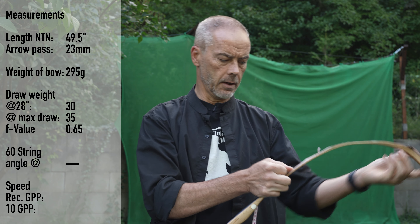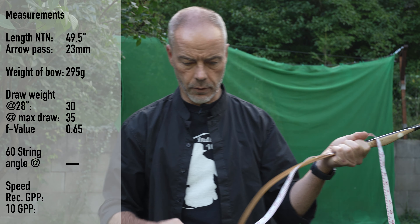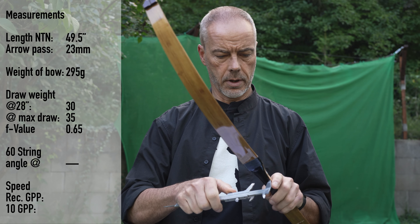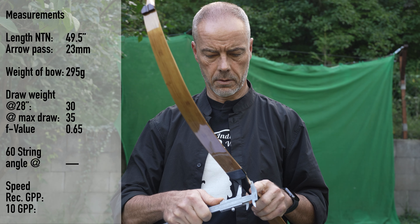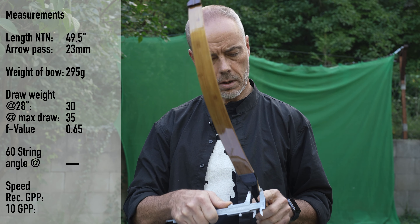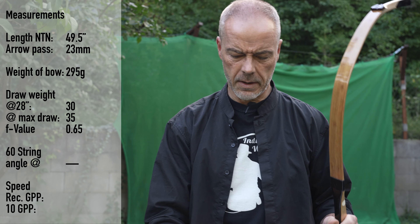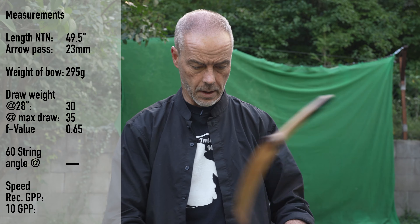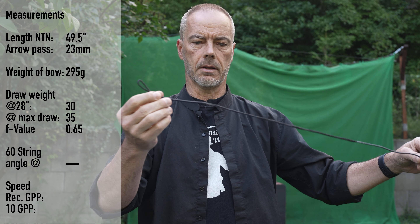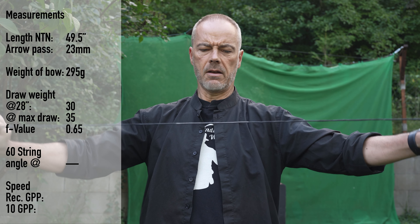It comes with a bow string, nothing else — no description, nothing. There is always room to improve with the documentation. The string is 49.5 inches with knock to knock, and the arrow pass is around 23 inches. It has nice loops.